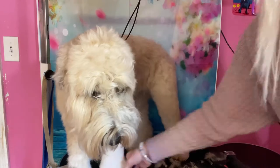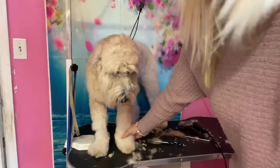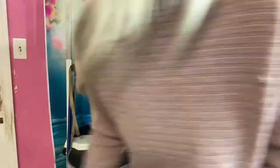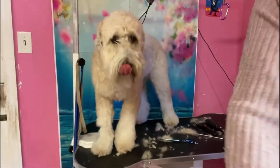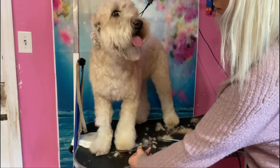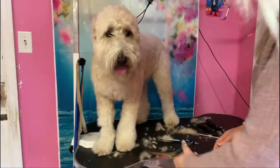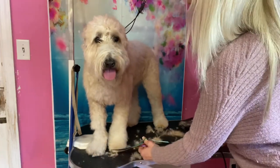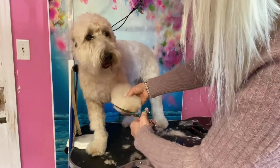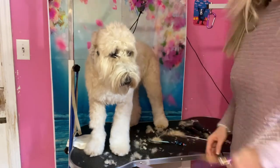I'm just gonna round her foot. Sometimes you can lift the foot, or you could do it while they're standing — every dog is different. You can also lift it and get anything you missed. And I'm gonna just scissor it a little bit.